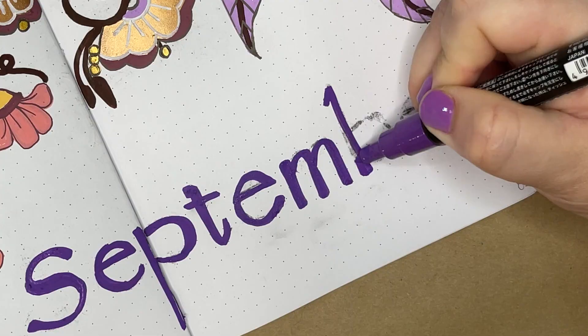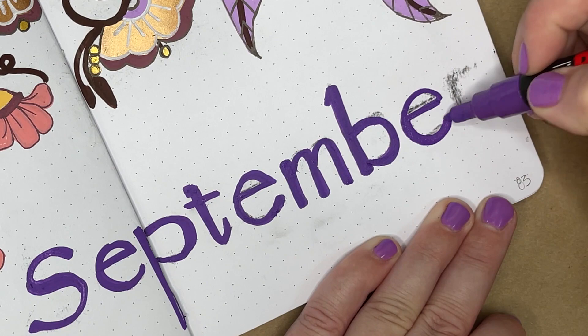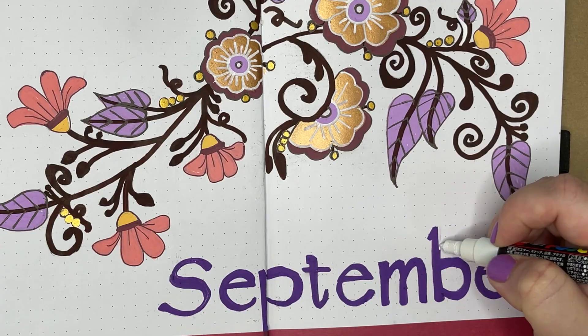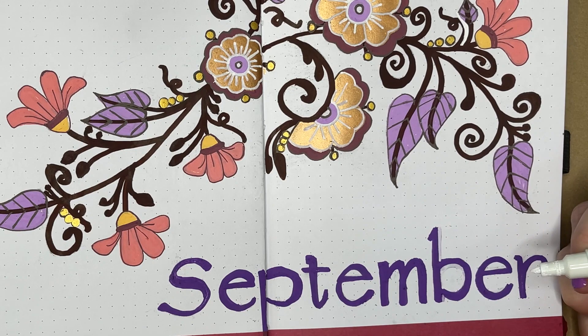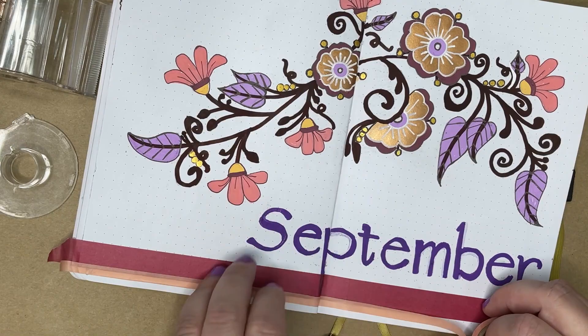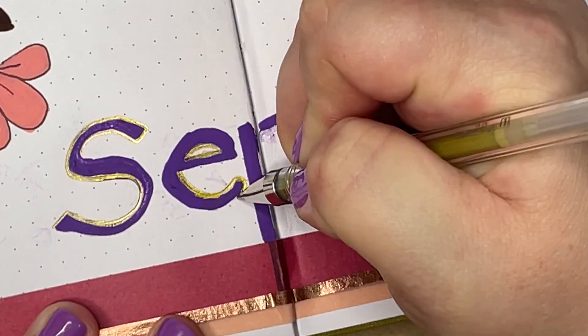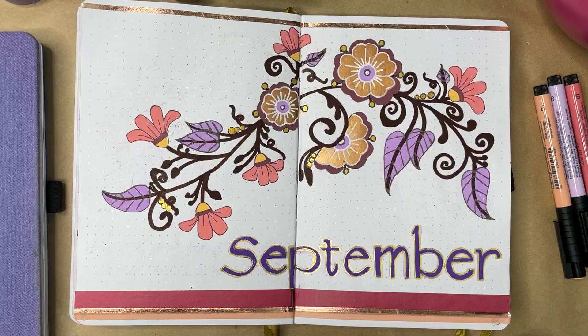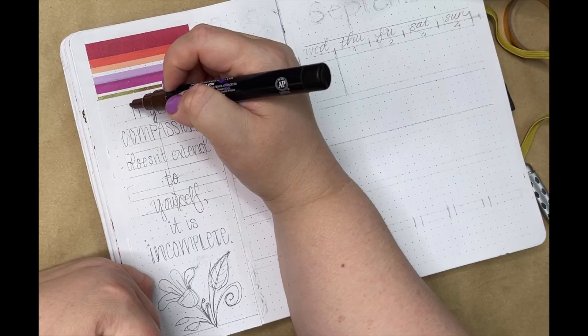For the hand lettering, I'm going to go with a really simple print style for September, just because the design is so ornate that a simple print I thought would be a good contrast. I'm using my white Posca pen to clean up any place around the lettering that looked a little wonky and make it a little straighter. And more washi tape — I cannot resist washi tape! That is the completed cover page, and I'm going to use elements of this design over and over again on the upcoming spreads to keep everything cohesive.